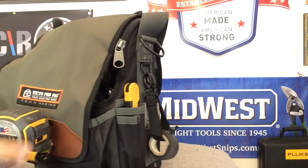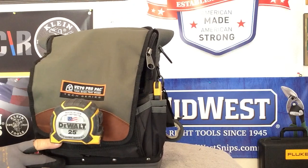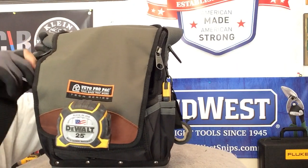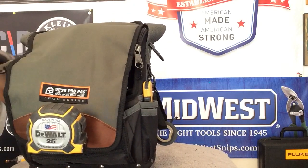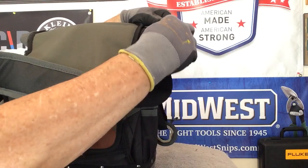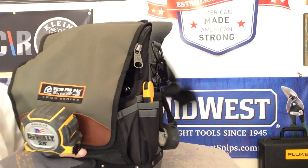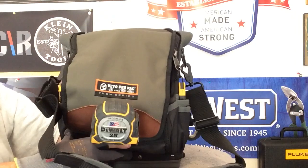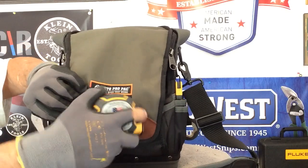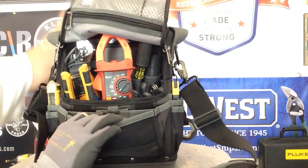Now we've got the tape measure on the front. Let's get the shoulder strap connected to the D-ring. So now if you want this to be a shoulder bag as well as carrying it by hand — maybe helping you climb ladders — the shoulder strap is on it. This guy's ready to go. It looks great. I've got everything in it that I would need.